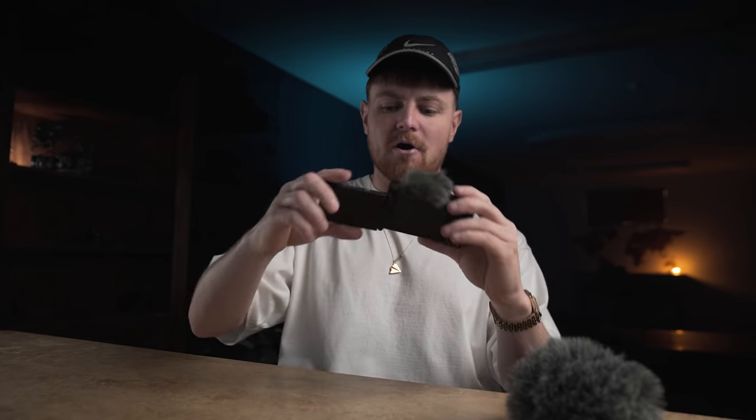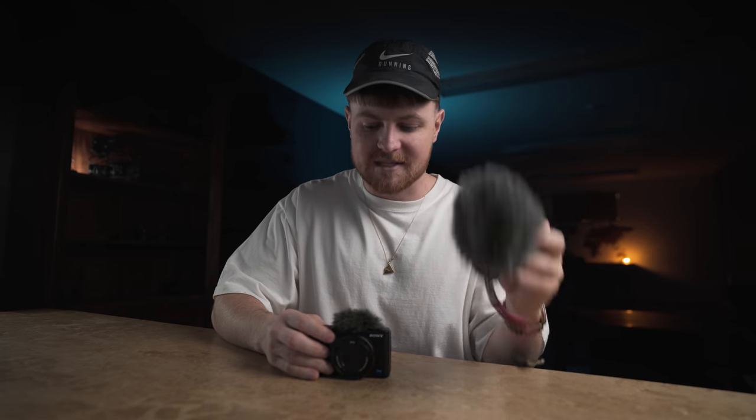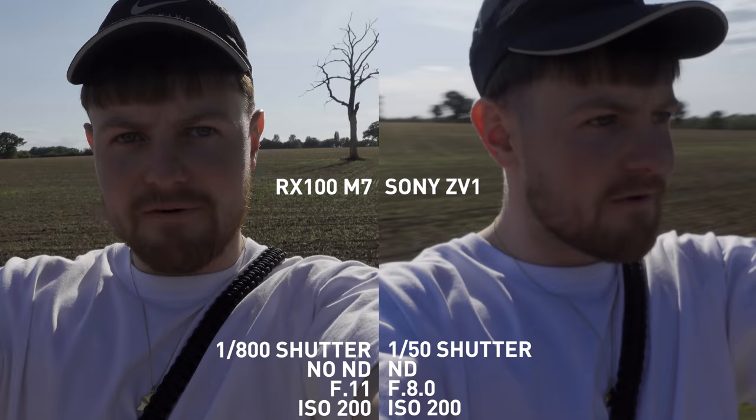For me, if I'm out and about I much prefer just having this compact setup in my pocket — whip it out, bosh, we're recording. I would much rather a small compact setup, no matter how much better the audio quality is going to be, because the audio straight into the camera is more than good enough for those small moments when I'm out shooting content.